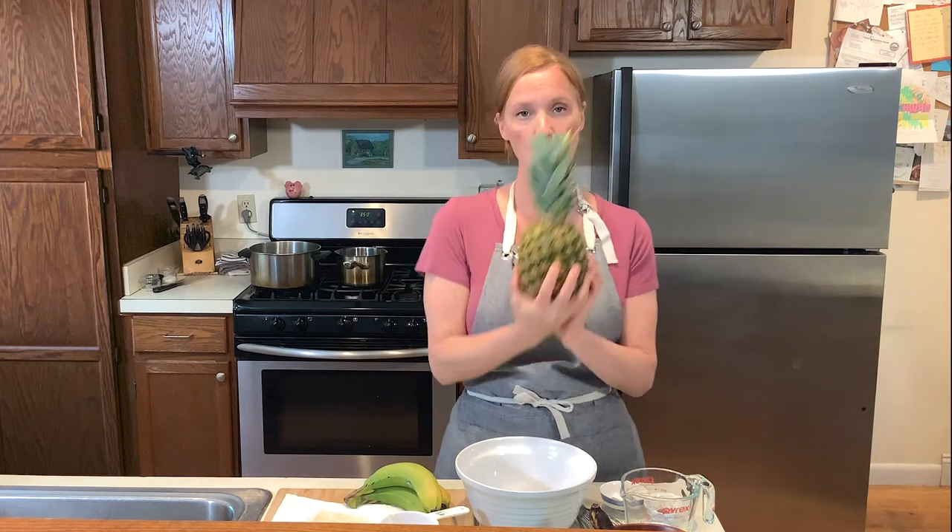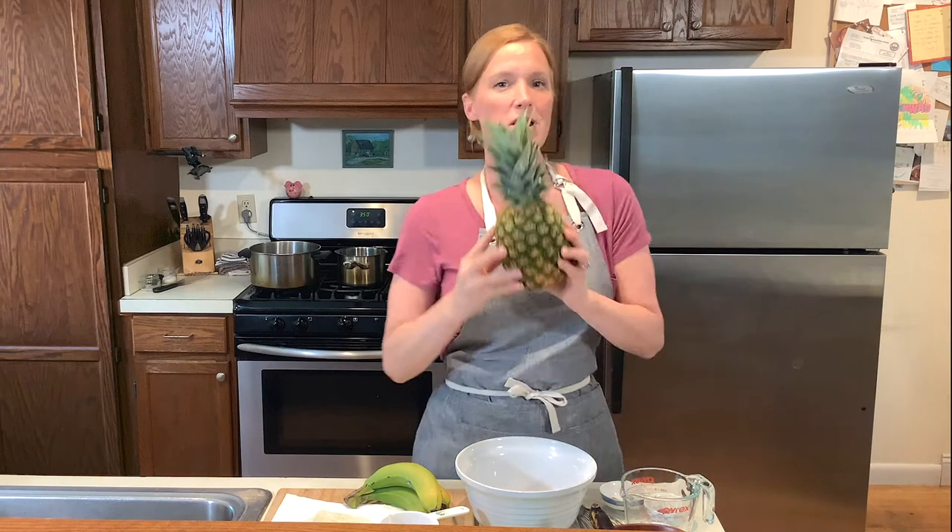Hi, welcome back to Food Pantry Fine Dining, season two, episode four. We're going to do a really fun thing today. When I got to the Open Door to pick up my supplies this week, they give you a bag of dry goods, a bag of produce, and your choice of proteins and dairy. One of the things in the produce this week was bananas and a pineapple. Something about pineapple just makes me feel like I'm on vacation.